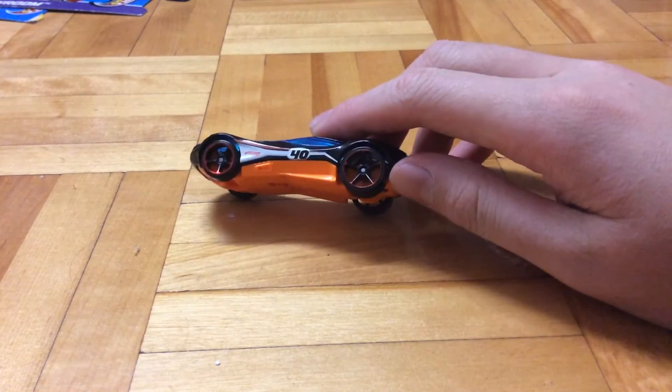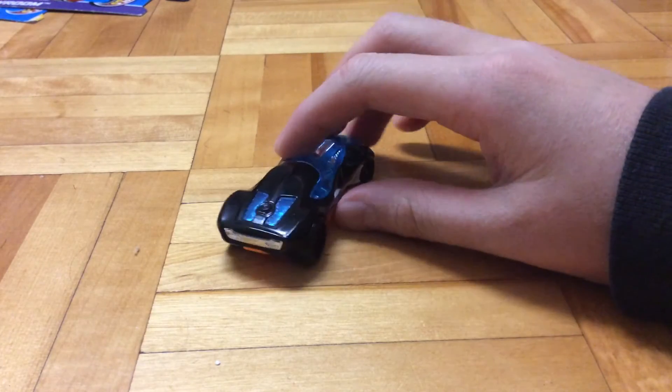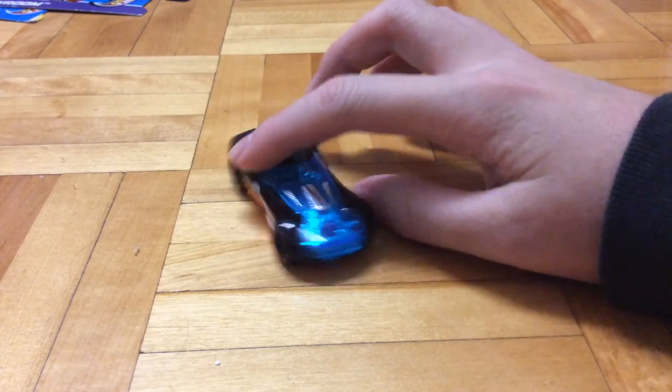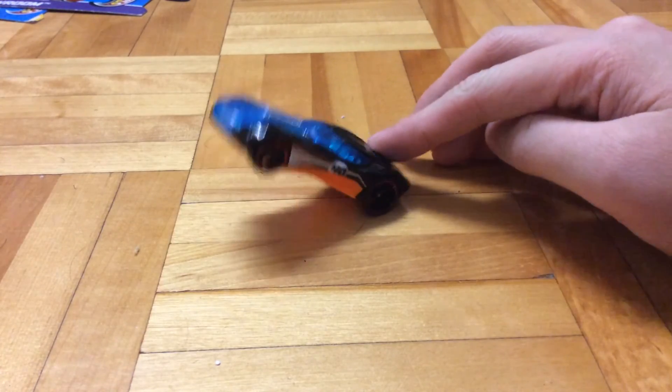So is this a crappy car or a cool car? I think it's a cool car, but in terms of detail, it is to desire, that's for sure. So I rate this car 8 out of 10. Until next time — Purrfish out.